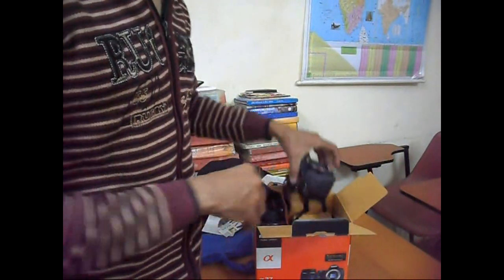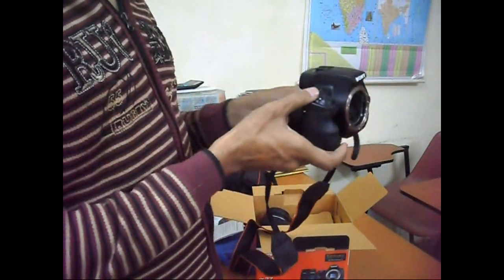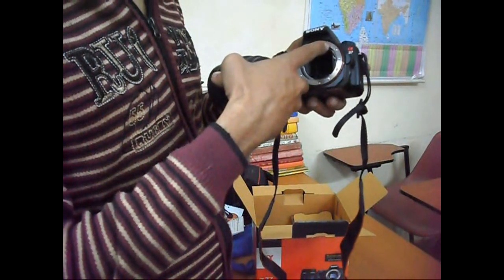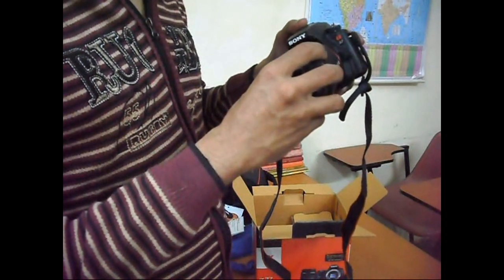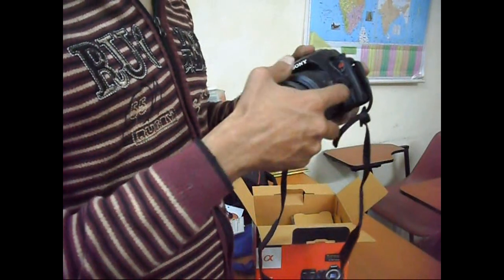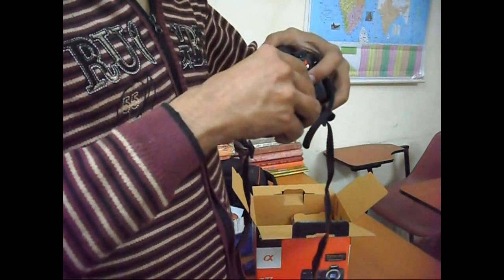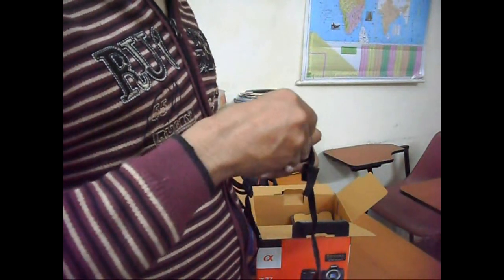This is the body and this is the lens. Now I attach this. This is the collar and I have to join this collar. I can open this — this is open and this is closed. Now I can open this.